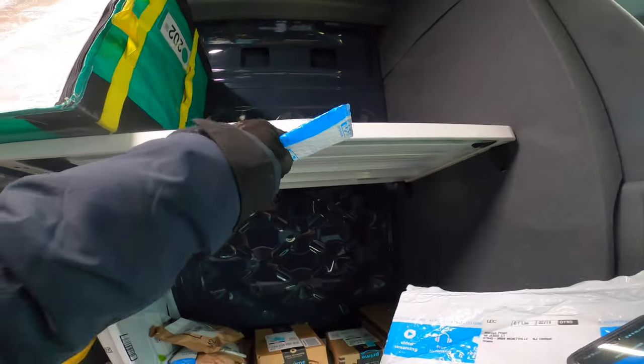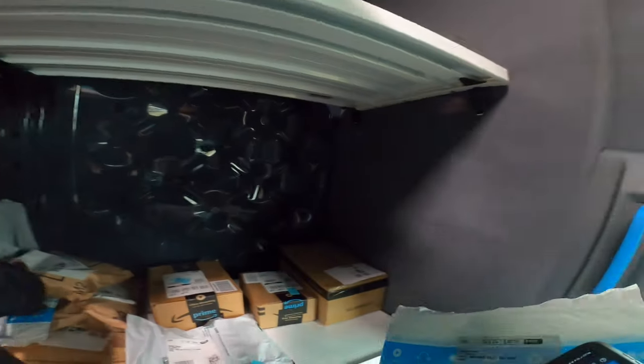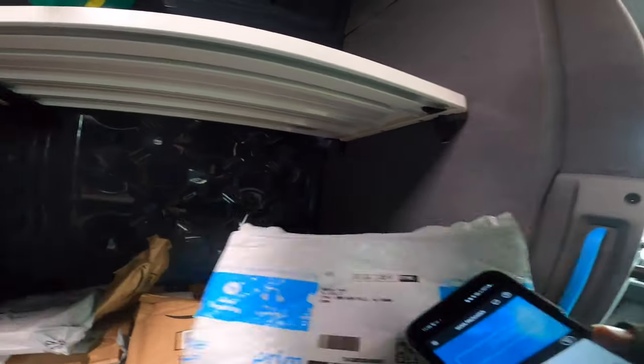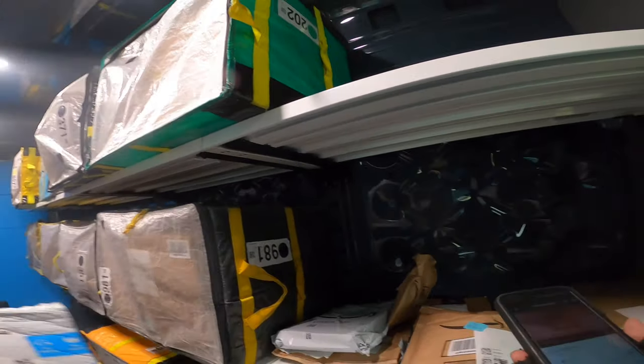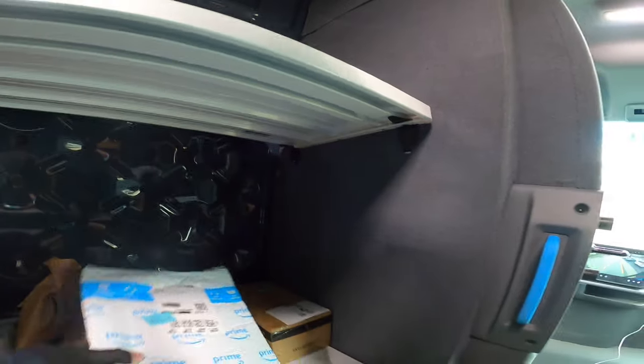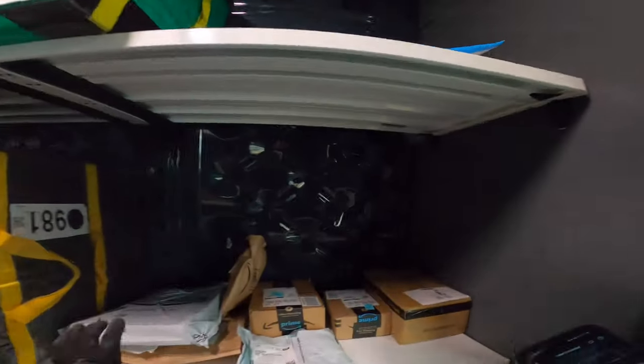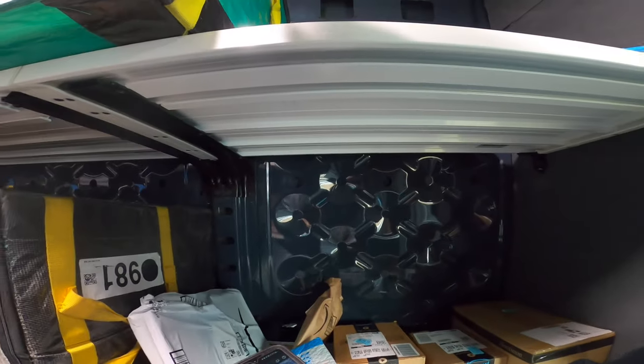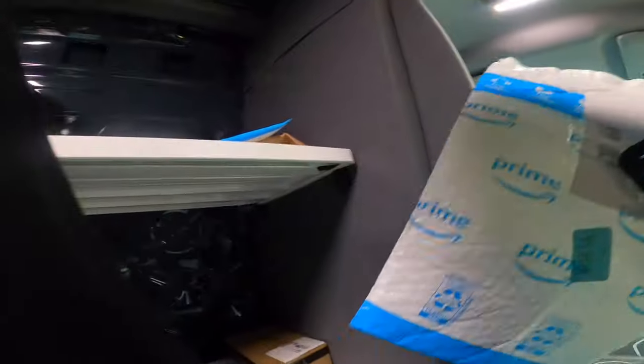Honestly, at first it's very weird to drive because it's a little more lengthy than a cargo van and also wider than the cargo van. So it's not as easy, but it's basically the same trick — I feel like it's the same trick.